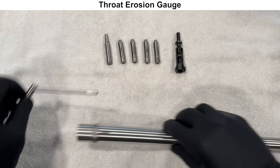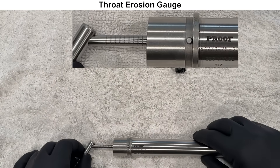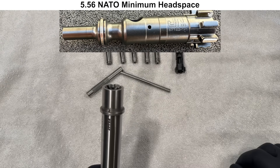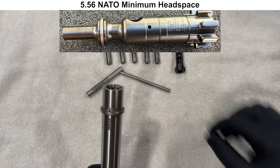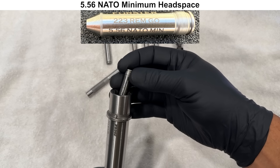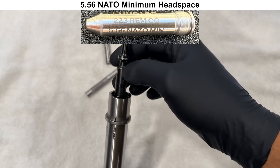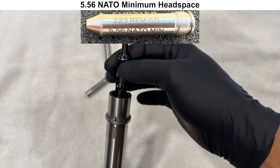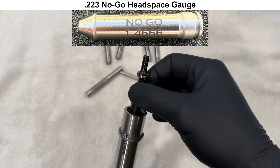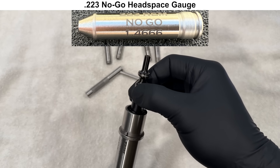Moving on to the inspection, we'll start out with some gauging. Here is the throat gauge, and this barrel is starting out at a 1 on this gauge. Next, we'll check the headspace with Forrester headspace gauges and a stripped JP bolt. Proof barrels are guaranteed for headspacing to the specifications of the JP Enterprise enhanced bolt. The bolt is able to lock in place with the go gauge, so it passes, and the bolt is not able to lock in place with the no-go gauge, which means the barrel passes the no-go gauge as well.